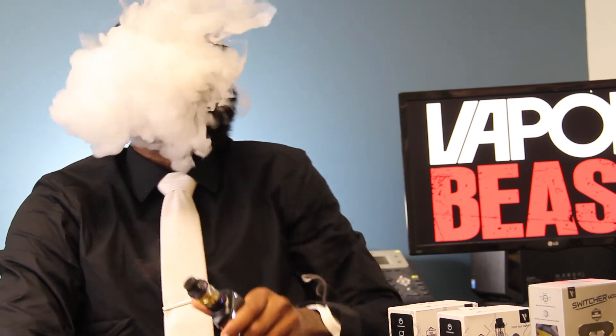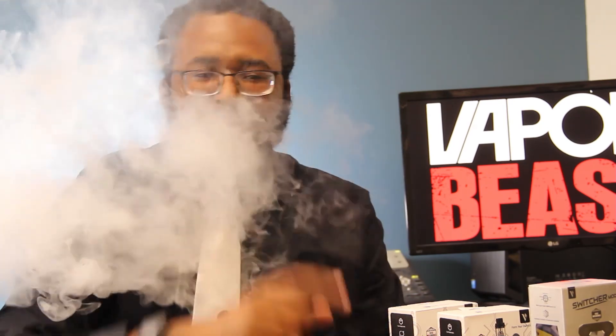Well, my fellow Beastians, it's your boy Teddy B with VaporBeast.com, reminding you to vape it up. And vape it up! Keep it beast.